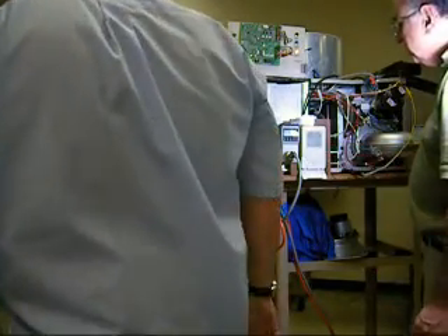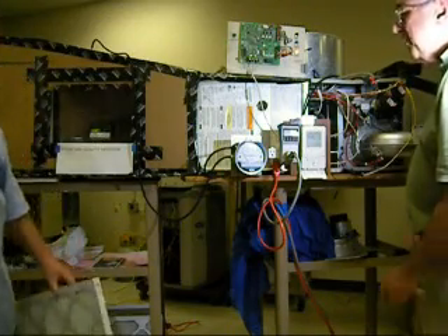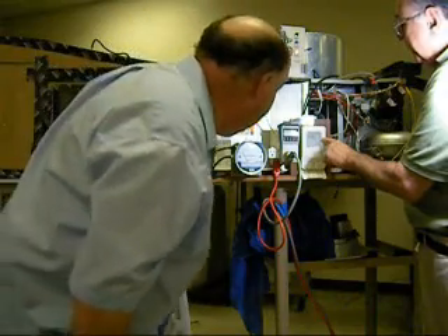The air right now — you know the air this last week has been so bad in Houston — like a million particles per cubic foot. Look: 0.12.